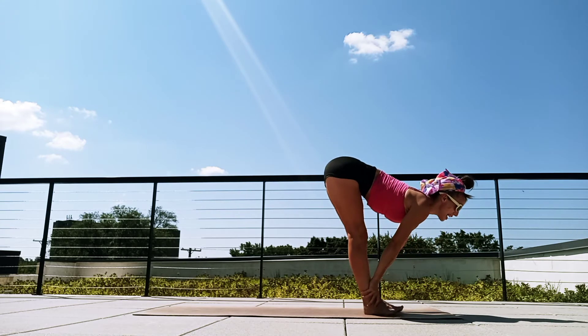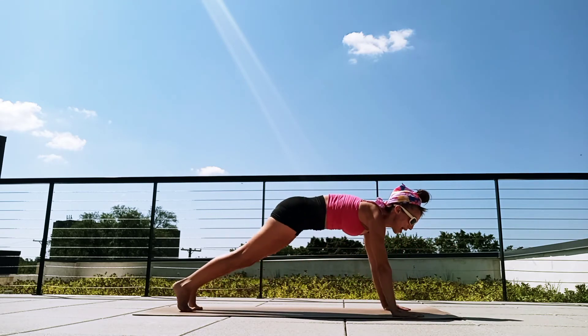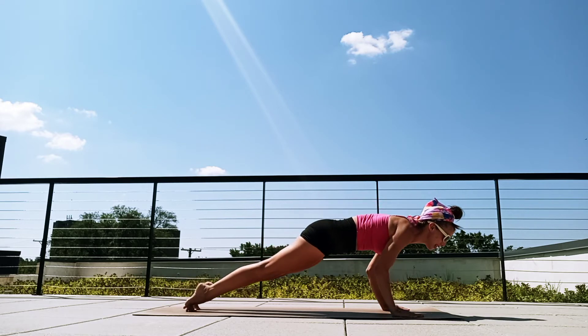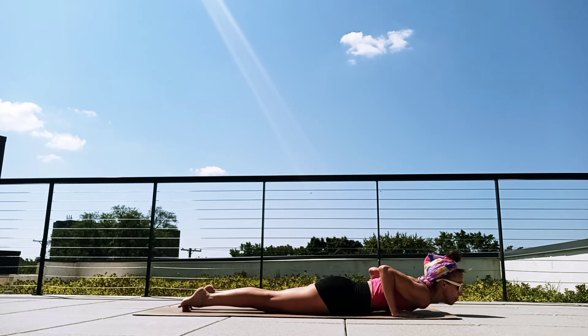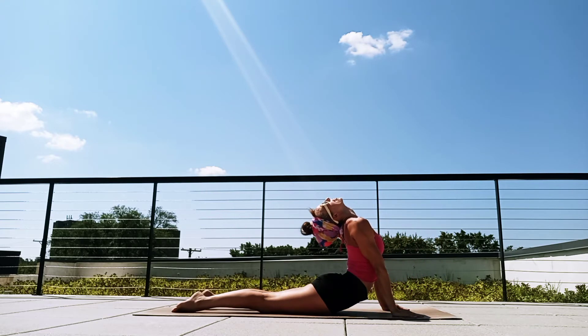Lift our gaze — monkey pose. Exhale, bend the knees. Hands to the mat. Lunging back or jumping back into a plank, however you want to get there. Find your strong plank, core is strong. Breathe in. Exhale, shift your heels forward. Lower through chaturanga, bend the elbows. Let's curl the chest up — cobra, upward dog. Breathe in. Exhale.